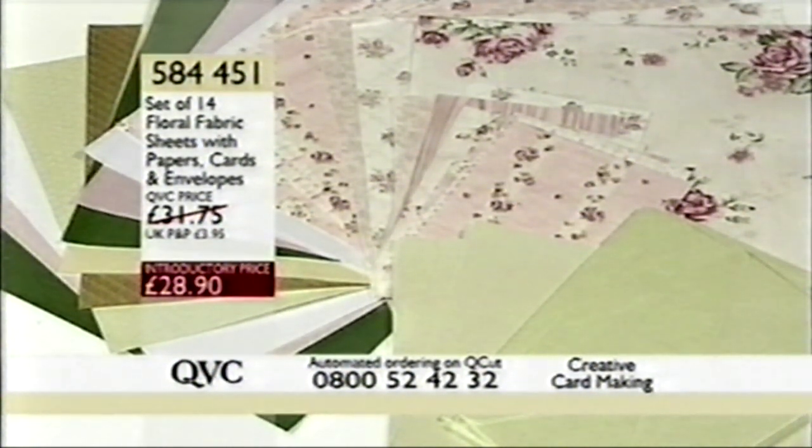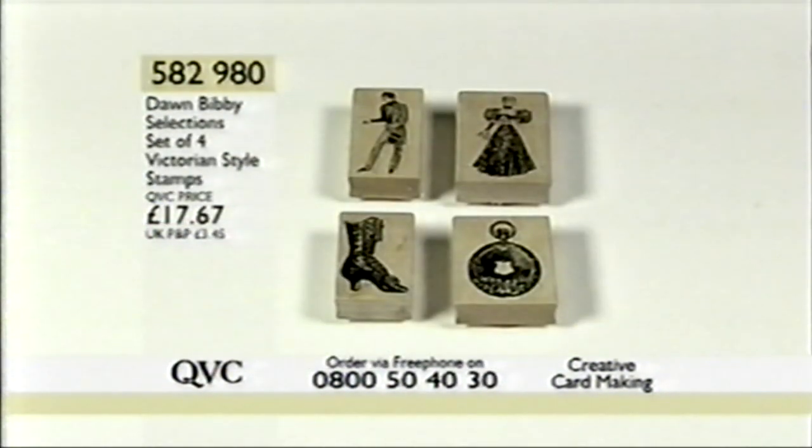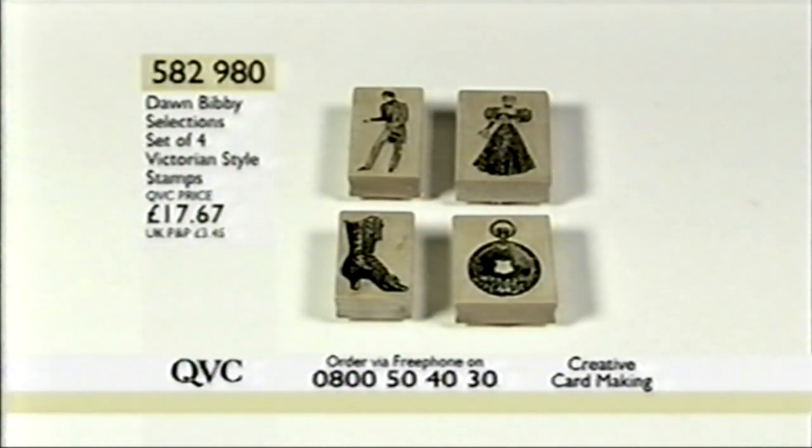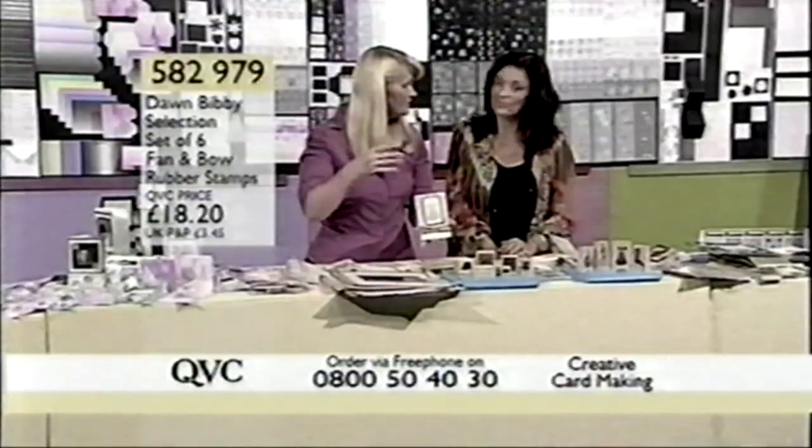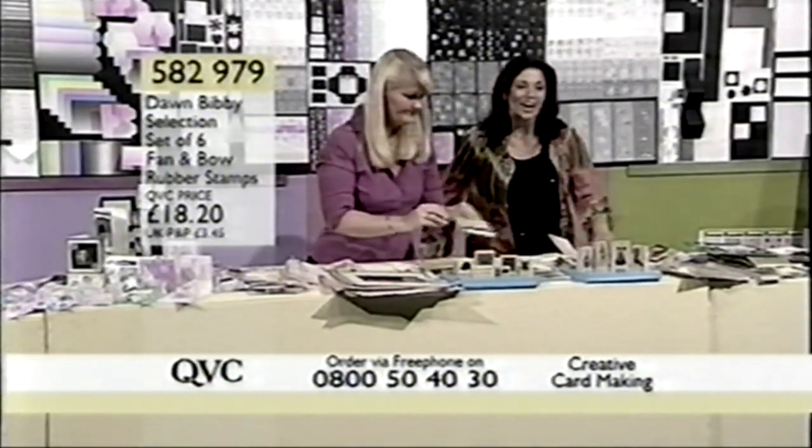Beautiful colours. Still to come, we have the Victorian style stamps at £17.67. Actually, I think we saw one of those in the kit we just saw. Item number 582980, £17.87 — they would complement each other beautifully. In fact, there it is — the very card, using the ribbon from the previous kit. You can see how they all work together.